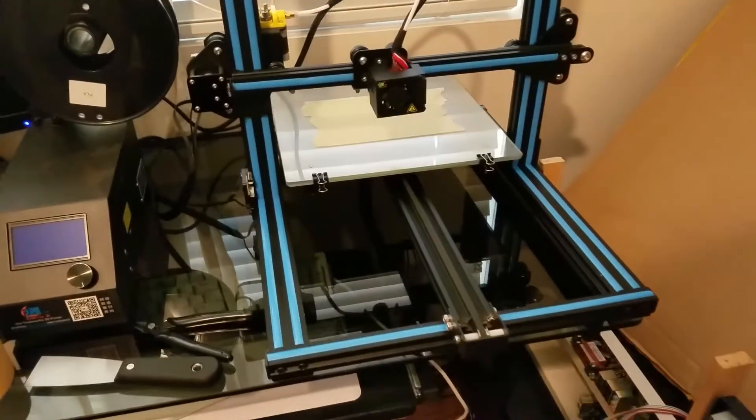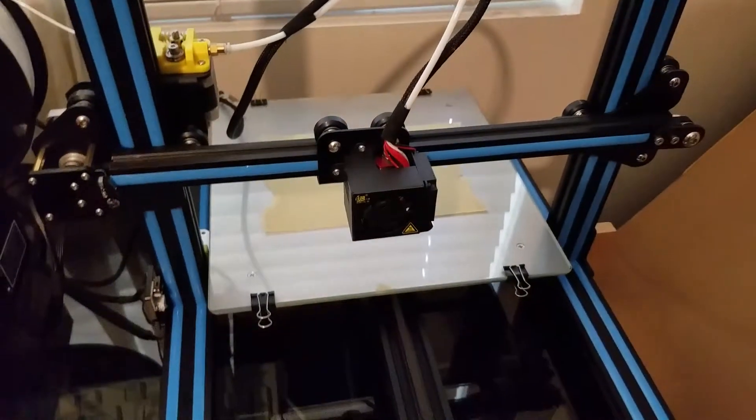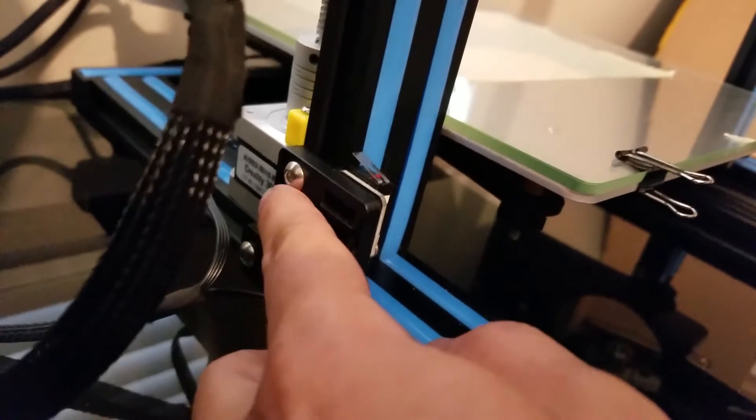The assembly of the printer is pretty simple. There are four screws underneath — two here and two there — that attach the bottom section to the top half. There are also the two T-brackets that go on the sides.